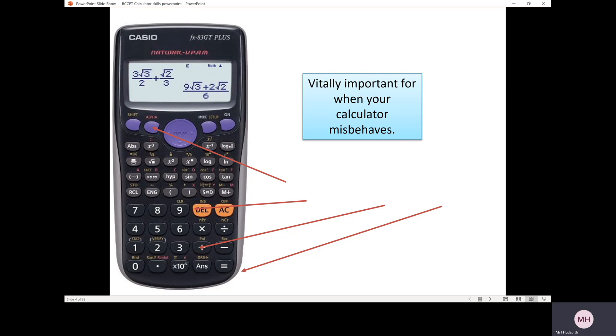This is important when your calculator misbehaves. If you have something on your calculator and you just want to clear the screen, press the following: click shift, then number nine. It comes up on your screen as 'clear?' — just choose number three where it says 'all', then click equals for yes, and then click the AC button to clear the screen and go back to the start.